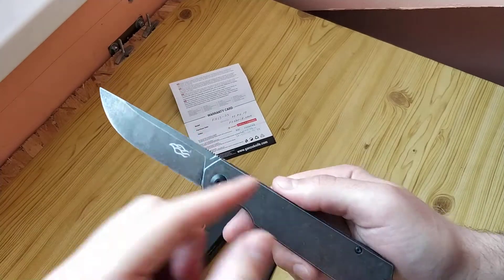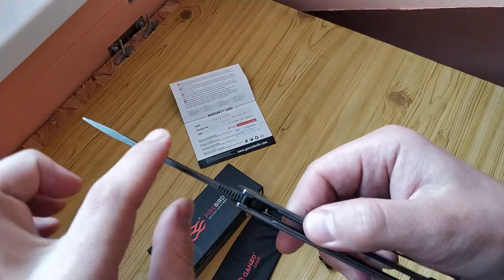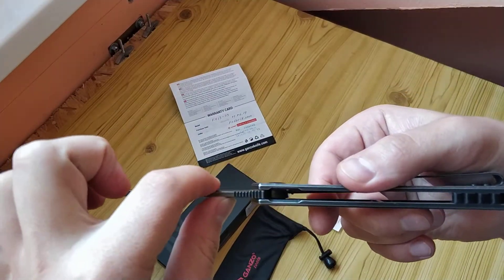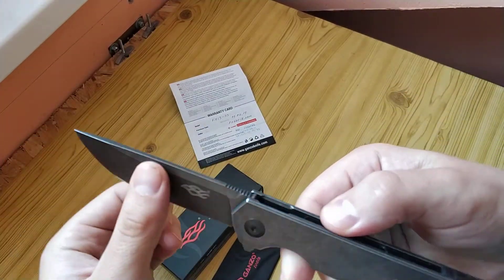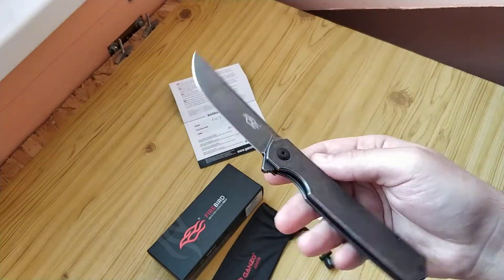205mm overall length. 87mm blade. 3.3mm blade thickness. And about 100g weight.